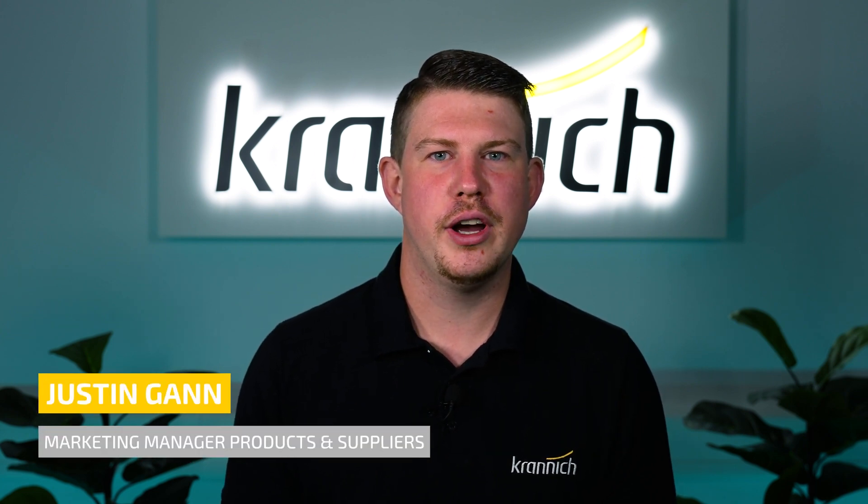Welcome at Kranich Solar. My name is Justin Gunn and today I have a Kranich portfolio update for you.